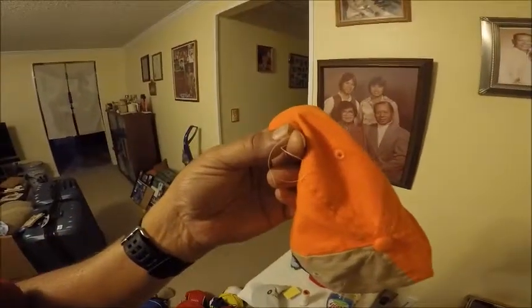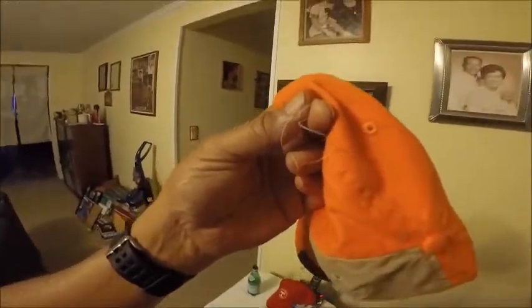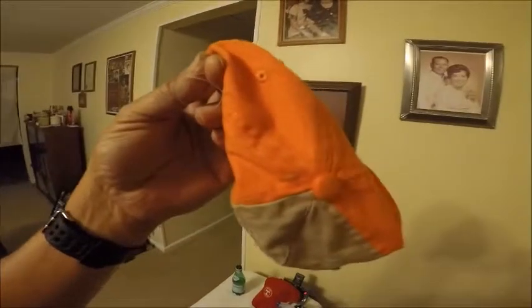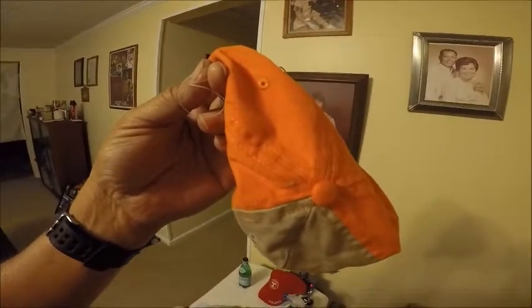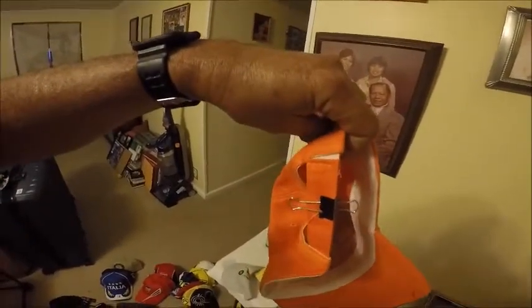Then what I did was I got a piece of thread, created a small loop — about an inch, inch and a half — hook it around the button, use your clip like this on the back of the strap.